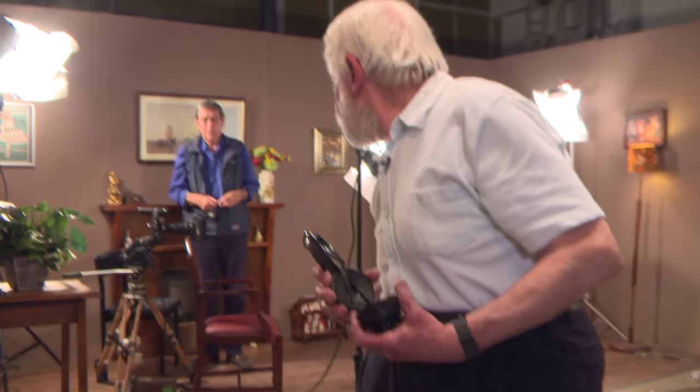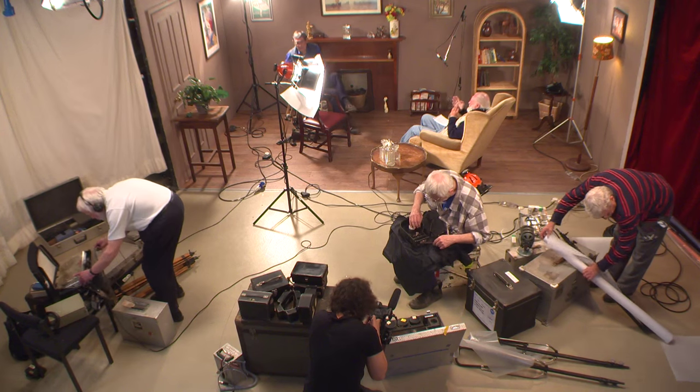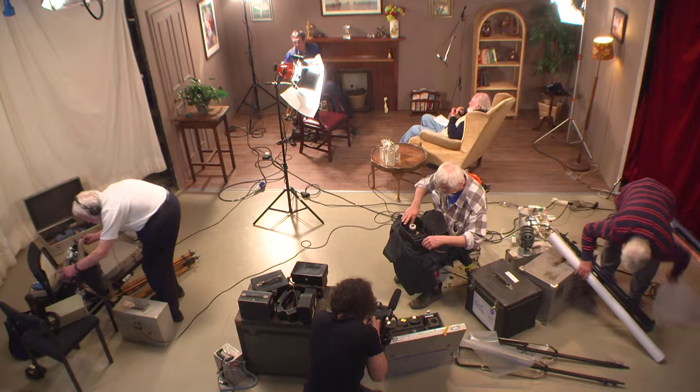Dave, can I have a burst of sync when it's convenient, just to make sure we're in business? I'll do it with the subject, I think, Bill, if you don't mind, because my voice is a bit light and not very clear.